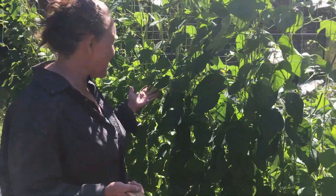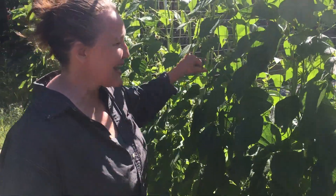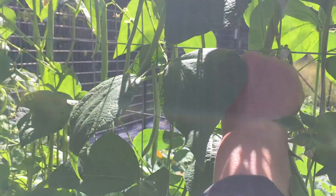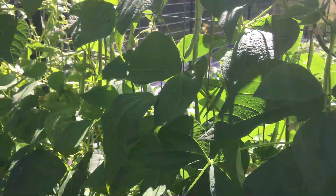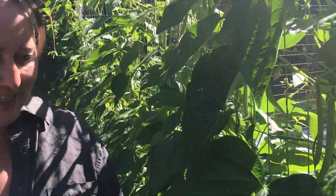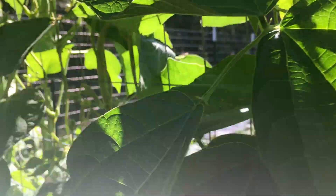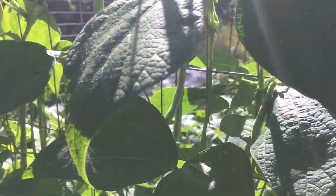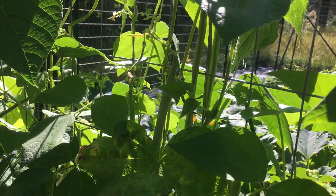First we'll stop here at the little green beans. These guys have done amazing. I'm going to come out today and pick my third round, and I bet we'll get a couple more rounds. These are much taller than you! In a few days the beans are huge.